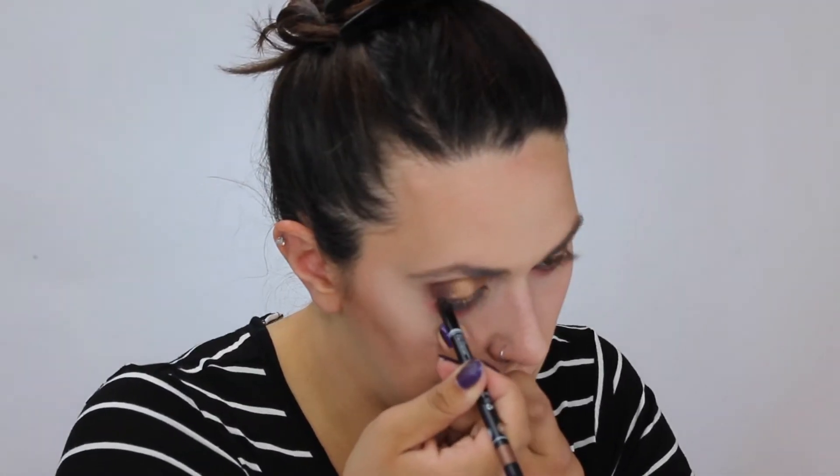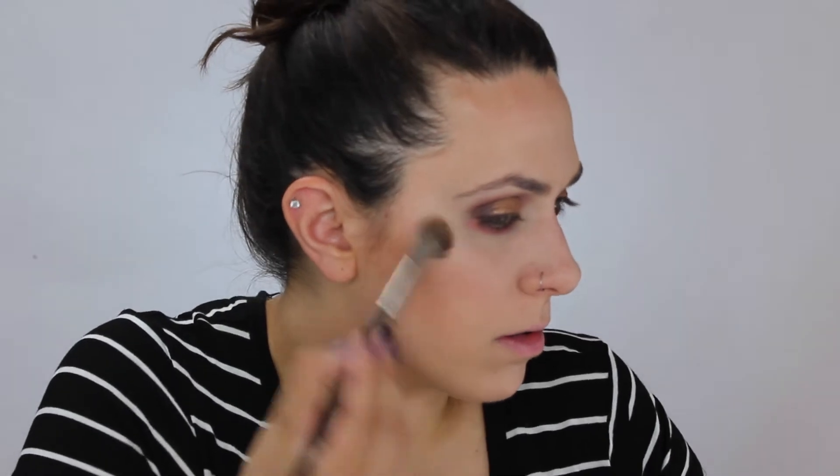I'm taking a bronze eyeliner pencil — this is by Rocker Chic in the shade Mosh Kits — going on the inner waterline. I think I'm going to add some more highlight. I'm going to use the Bonnie Luminizer by the Balm Cosmetics. I feel like this would go well with the bronzy shade on the lids.